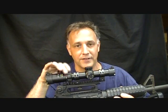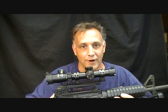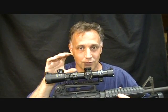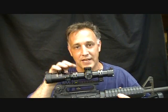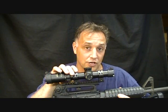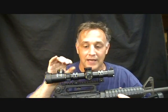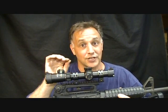It's perfect for close quarter combat but it's also great if you're hunting dangerous game. It has one power for up close and personal, but if you need to hit a target at a distance it goes out to four power — it's kind of like the best of both worlds. Now that I've been to the range with it, it is an incredible scope.